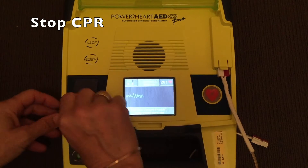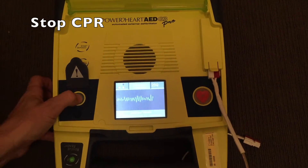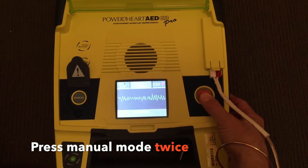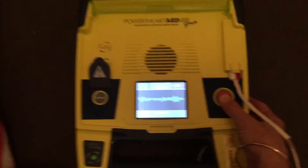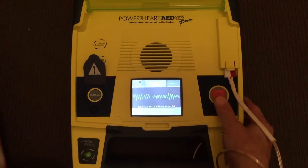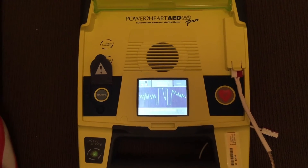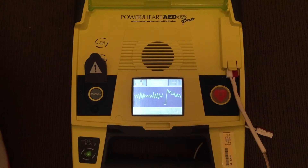Do not touch patient. Shockable rhythm. Entering manual mode. Oxygen away. Everyone clear. Top, middle, bottom. Stand clear. Charging. Shock delivered. Start CPR. Give 30 compressions, then give two breaths.